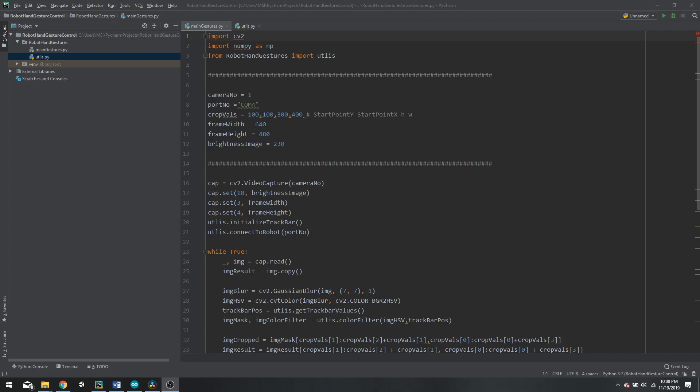Now let's look at the code itself. The first thing you need is the folder from the GitHub page — import it into your project. This folder is called 'robot hand gestures' and in it you will find two files: main_gestures and utilities. To run this you will need to import the required libraries. If you are not sure how to install Python, run PyCharm, or install OpenCV, there is a video I've done before explaining the whole process — the link will be in the description.